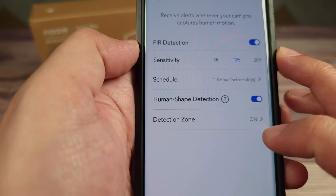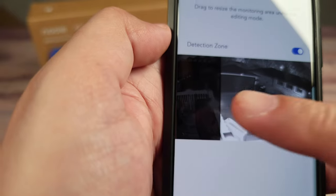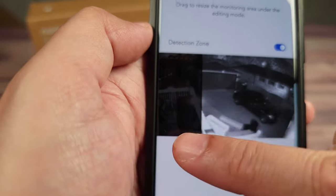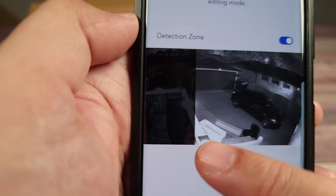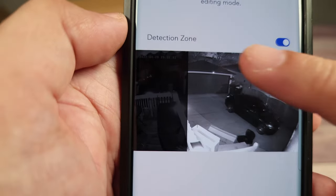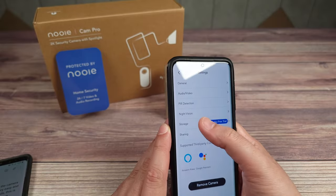There's also human shape detection and a detection zone. I have a table with a cover that always flaps in the wind and tends to trigger cameras, so I was able to close off that area in the detection zone — now it only alerts me when it sees something in the area I care about and ignores that corner.